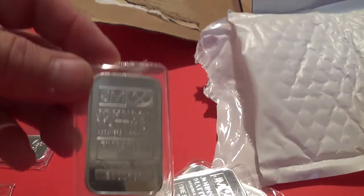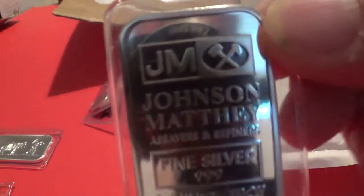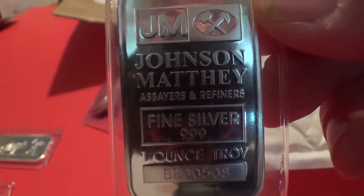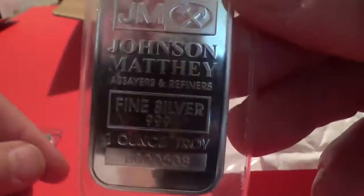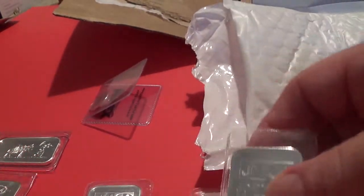And let's see — one Johnson Matthey, two Johnson Matthey, three Johnson Matthey, and four Johnson Matthey. This was part of their summer sale at Apmex, and I got it for a really good deal. They were having a summer sale on some of their items — Johnson Matthey bars, the one-ounce bars was one of them. So I picked these up at a very good price.